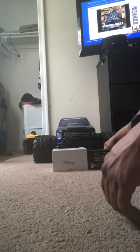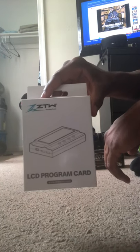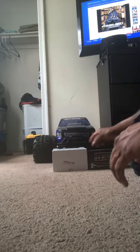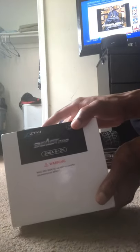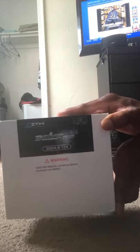I have the ZTW LCD program cart for my ESC. This is the ZTW Beast Pro 300 amp ESC, 6s to 12s.